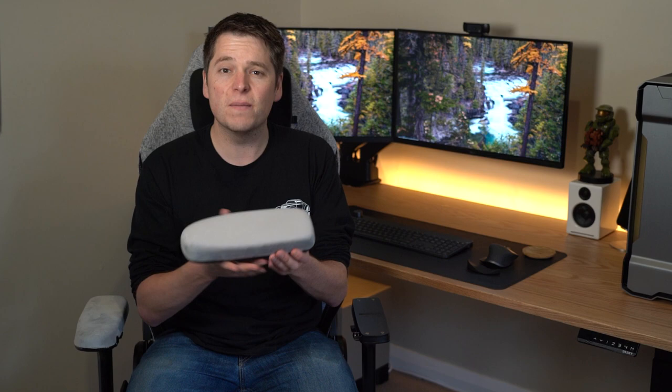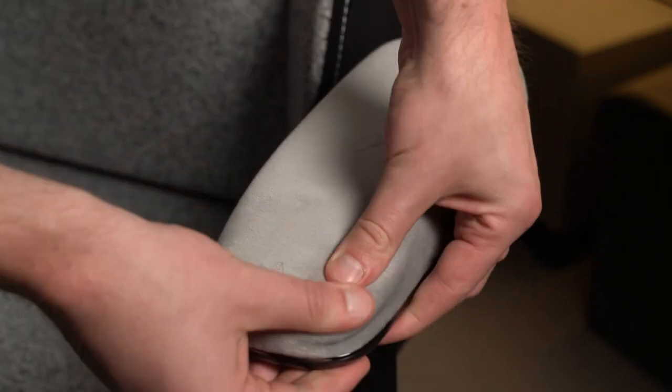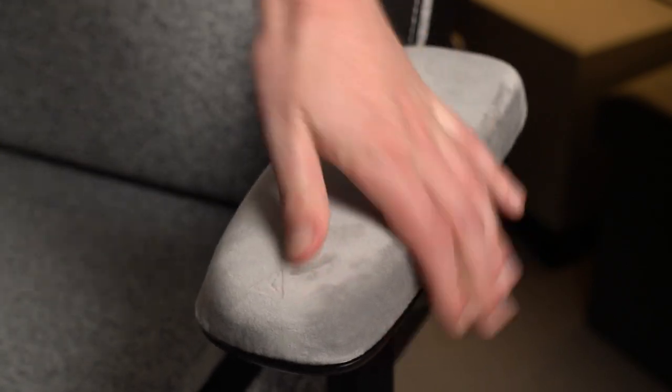The other feature, which is really the hero feature of these, is the memory foam underneath. This armrest is much squishier, as you can see there, and what that means is these absorb a lot more force. Without a doubt, especially if you're someone that leans on your armrests a lot, you'll probably really notice how much more comfortable these are.